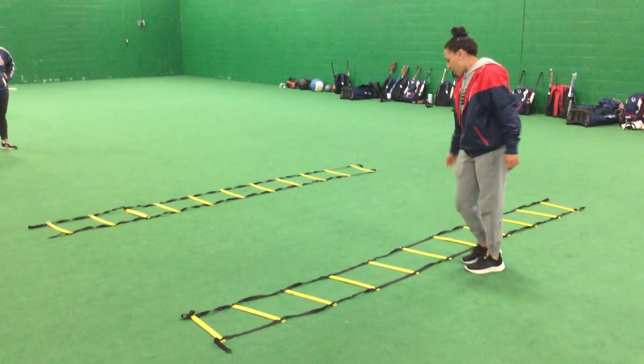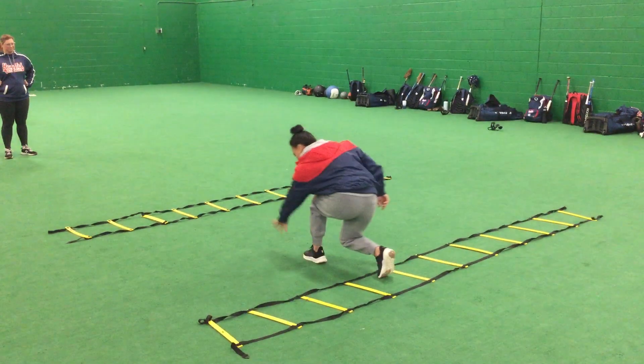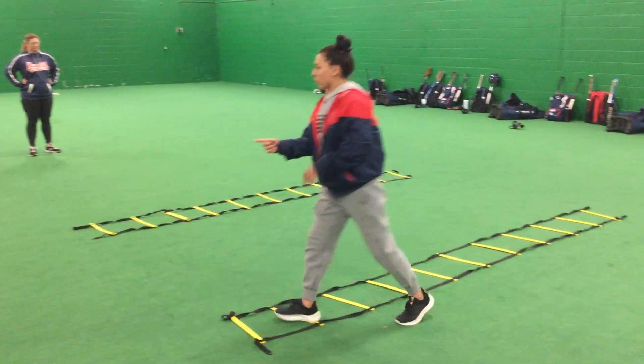I'm skipping every other, okay? So you don't have to do every single box, just go every other — backhand — and you'll do that all the way through.